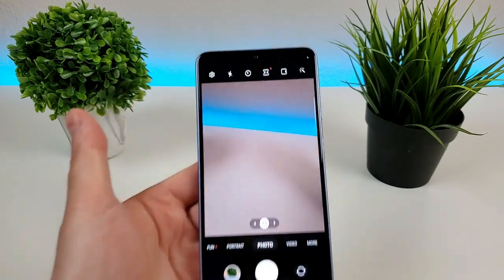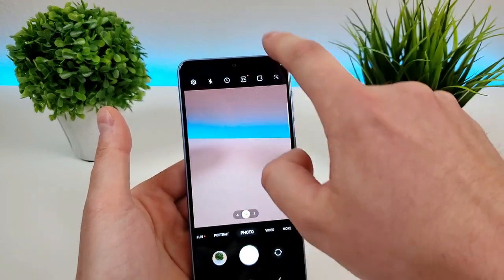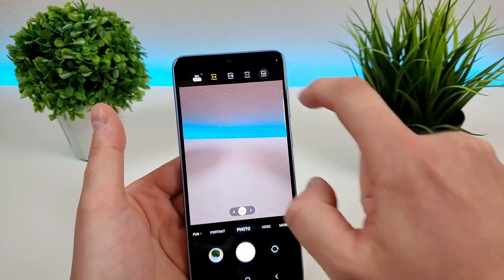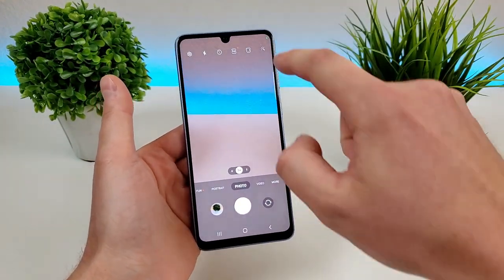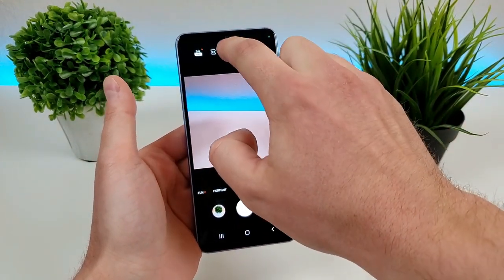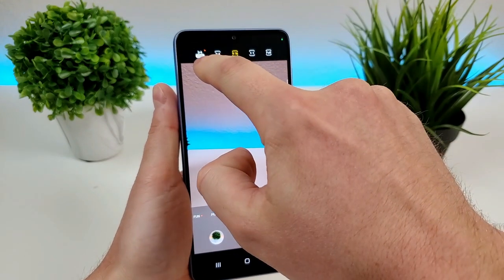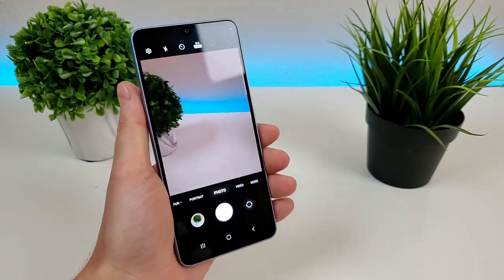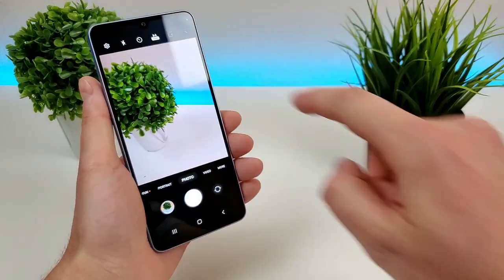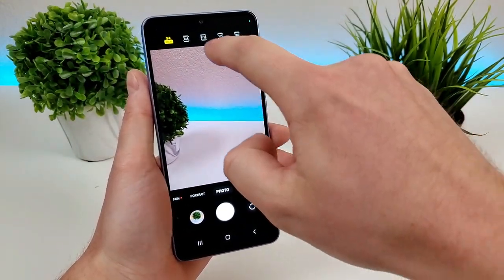Now heading back into the camera app, we have a variety of different functions up top. The first one I want to show you is picking the aspect ratio of the photos that you're capturing. By default it's three by four. We can also do full, which is the entire size of the display. We can capture one by one, which is square. We can do nine by 16, which is really ideal for taking thumbnails for a video. We can then switch over to the full 48 megapixels for the three by four option. So if you do want to take 48 megapixel photos, you have to switch over to this mode, as by default it doesn't actually take photos at 48 megapixels.